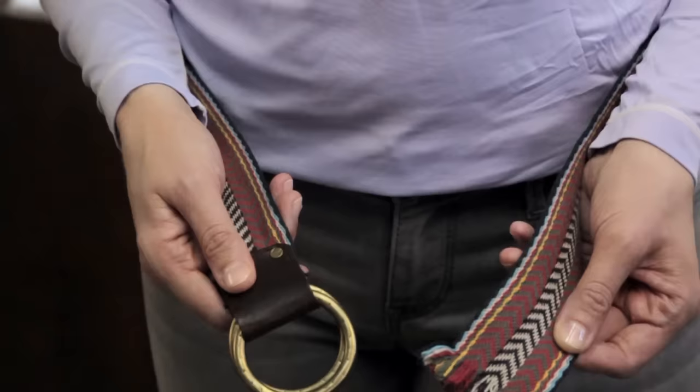A D-ring — I'll give you an example here — is basically a ring that's the shape of the letter D. So this is it right here. My model right now has a belt that is a double ring, but it's an actual circle. So this is why I'm showing you the difference.